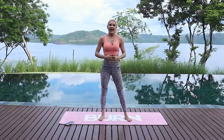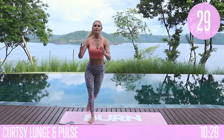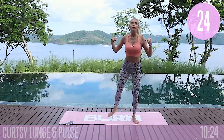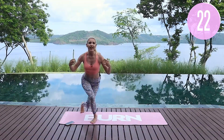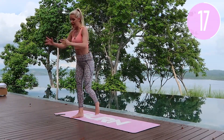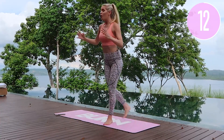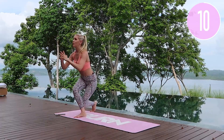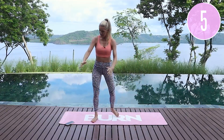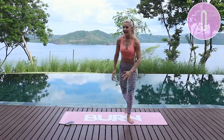We're going to take it into those reverse curtsy lunges. Take a breath and let's go — little pulse. If you don't want to add that pulse today, that's okay. My goal is to get you to move your body every day, even if it's just for ten minutes. Even if you just put one of these videos on for ten minutes and feel the burn — here in the middle of Costa Rica, not bad! We're going to add on the next exercise. Come all the way down, lift up, give me one more either side.